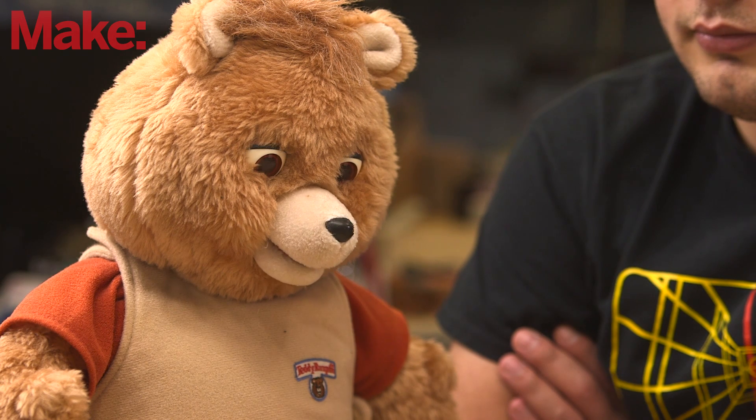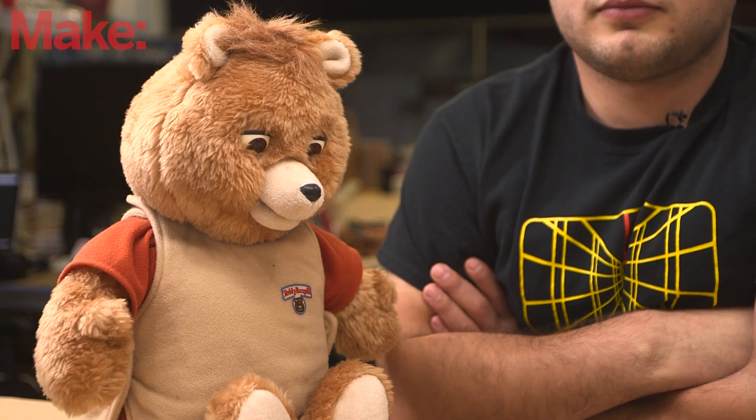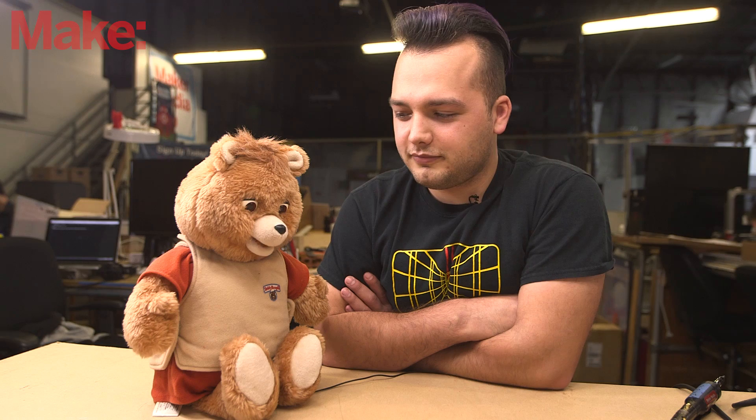This is fine. I'm okay with the events that are unfolding currently. There's something really satisfying about using modern technology to breathe new life into old toys. Last night my friend asked to use a USB port to charge his cigarette, but I was using it to charge my book. The future is stupid.